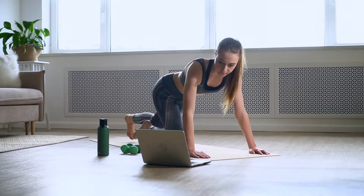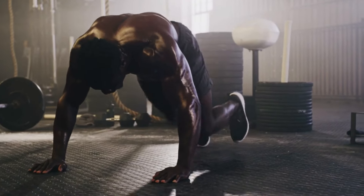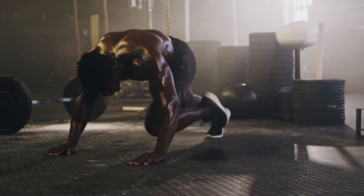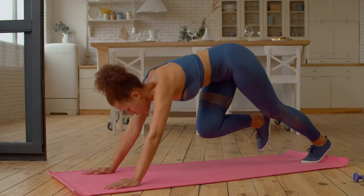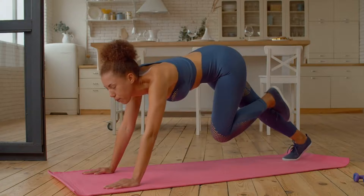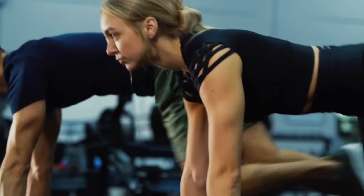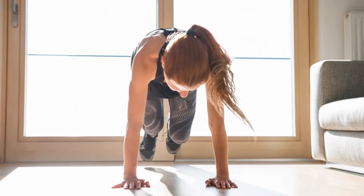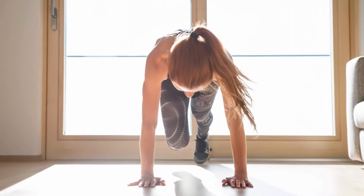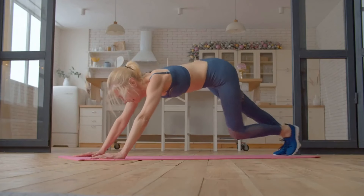To perform the exercise correctly, lie on the floor and place your hands shoulder-width apart. Place your palms and toes on the floor, using a mat or non-slip surface to prevent slipping. Rise up, pushing into the floor — the body should resemble a stretched string. On a deep breath, pull the knee of one leg towards the chest. The torso doesn't bend upward and remains in the same position. When the knee reaches the top point, exhale and return it to the original position. Don't do this too quickly, then repeat with the other leg, alternating.